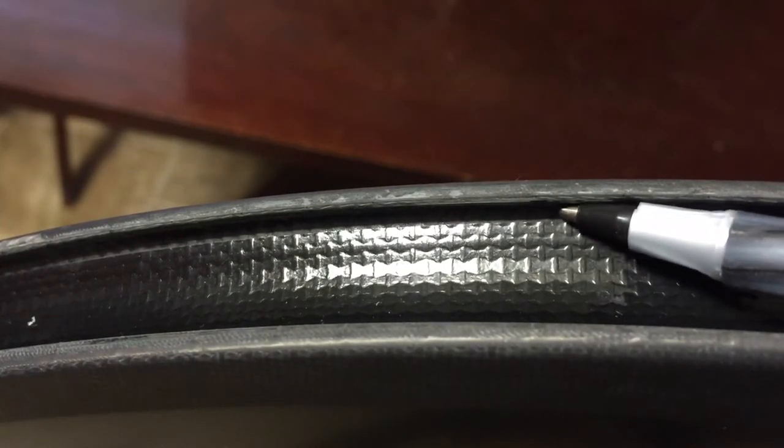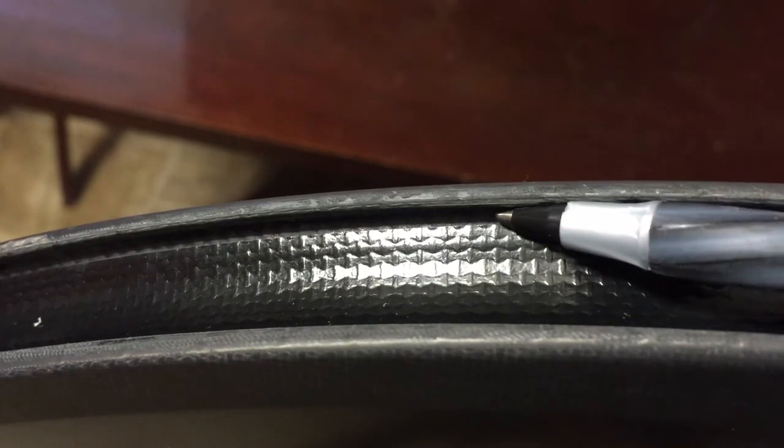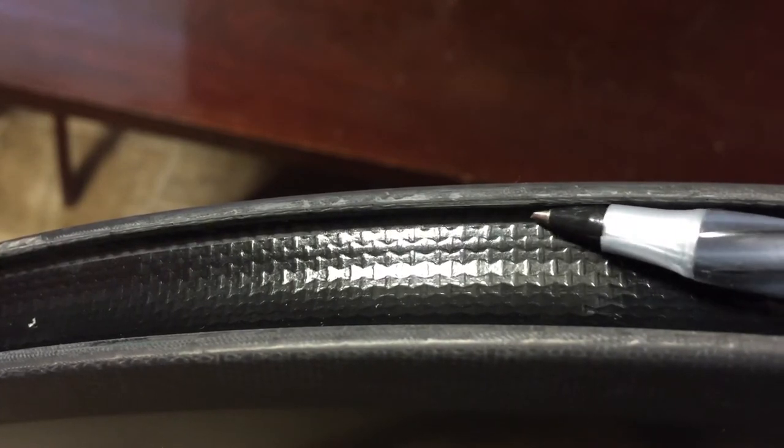Before mounting your tires and tubes, it's important to go along this track here with your finger. This is where the clincher hooks on to the rim of the tire. It grabs under this little recess here. I will run my finger all along this on both sides, and what I'm looking for is little sharp areas left over from manufacturing. Sometimes the carbon can be kind of sharp here, and what that can do is potentially lead to pinch flats or cuts of your inner tube.